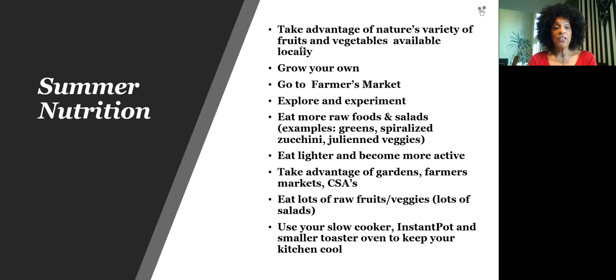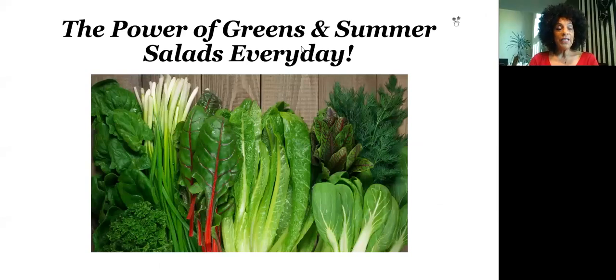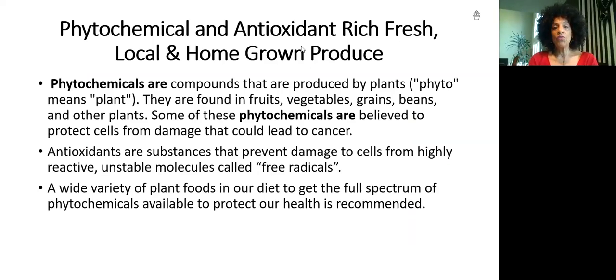If you don't want to spend a lot of time in the kitchen because it's going to get hot, you can use a slow cooker or an instant pot so you don't have to turn your oven on. There's going to be a lot of green, orange, red, and blue things — cantaloupes are orange, and there are lime-colored melons too. So there'll be a lot of different types of fruits and vegetables. One important thing about fruits and vegetables is that they have phytochemicals and antioxidants not found in animal foods.